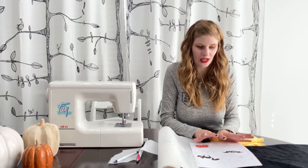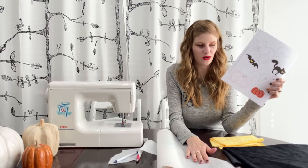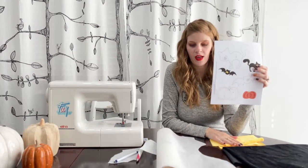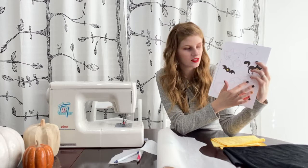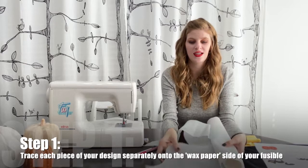The first step when doing your appliqué is to trace your design onto your double-sided fusible web. I'm using the Wonder Under 805. As you can see from our little design, the bat requires two different colors of fabric — black and yellow. You have all your little designs layered how you're going to place them when you're done. The eyes need to be cut from yellow and the little body needs to be cut from black, so you're going to trace each of these designs separately onto your paper. When tracing, remember there's a waxy side and a rougher side that has the fusible web — you're going to trace onto the waxy side.